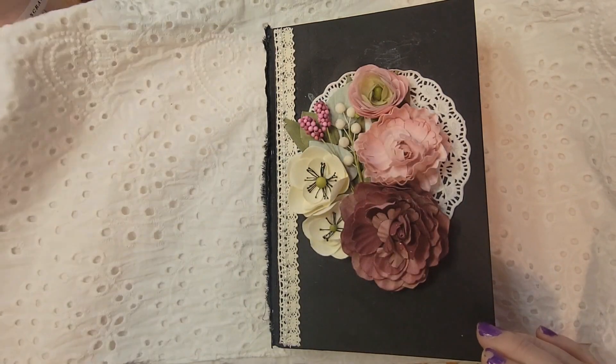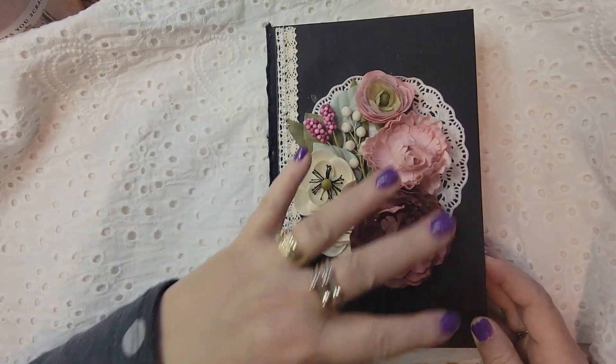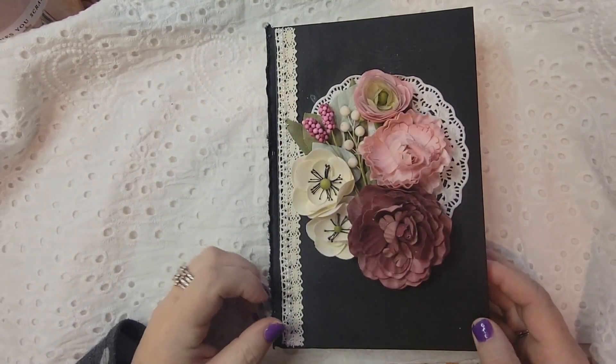Hi and welcome to Northeast Iowa, this is Karen. I have a really special video today — I've created a new book altered journal and I wanted to share this with you. I hope you enjoy this. Here's the big reveal — it's the first time I've done anything like this on the cover, so I'm really excited about it.